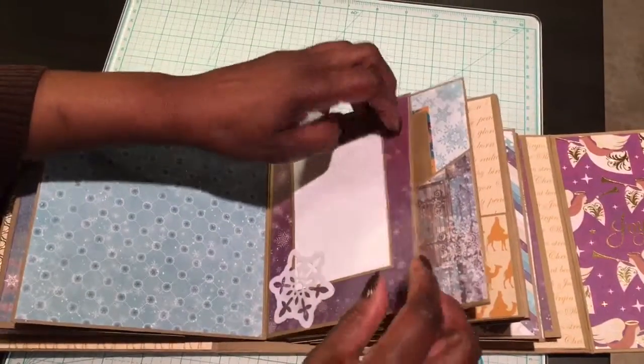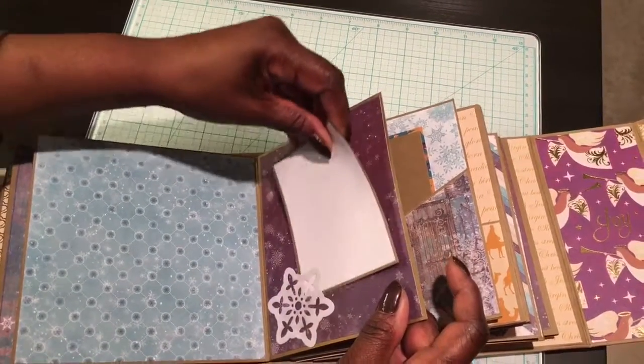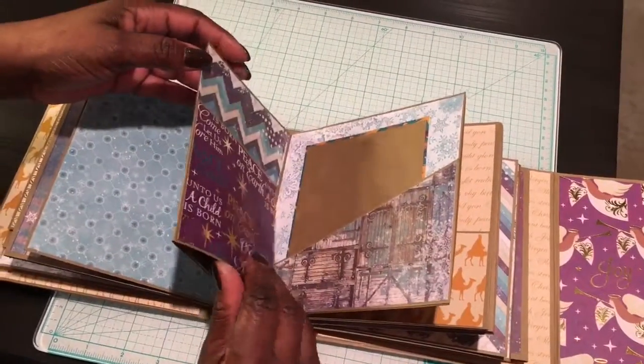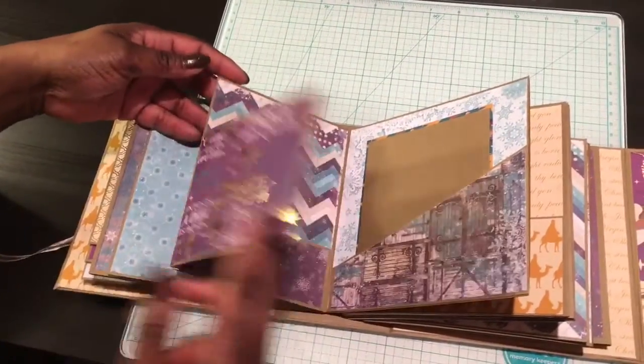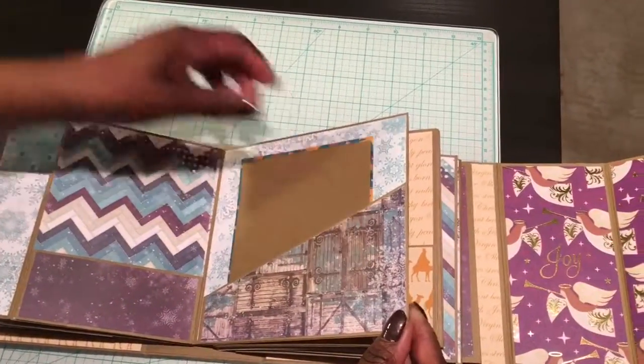There's a cute little snowflake there that's left open so that you can slide a photo or a journaling card in there and it will just stay just like that. That flips open revealing a little pocket, and there's a bigger pocket on the side.